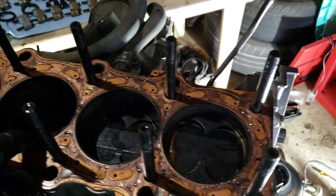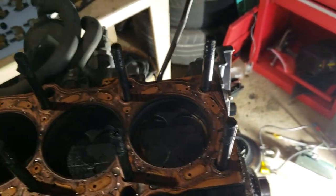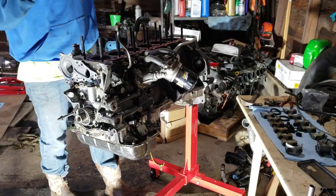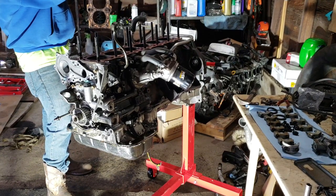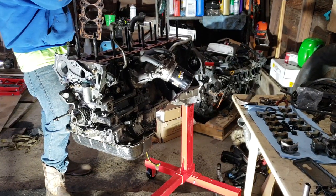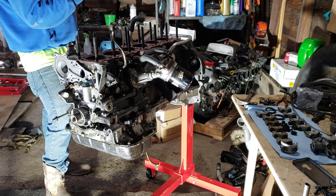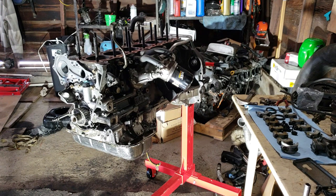Head gasket looks good. This is the AOEM gasket. I mean, I wouldn't expect one of these things to go bad — they're extremely thick. Looks good. I'd probably use it again, if I'm being honest. But don't listen to me — don't even listen to what I just said, because that's never, ever a thing. You never do that. Ever.